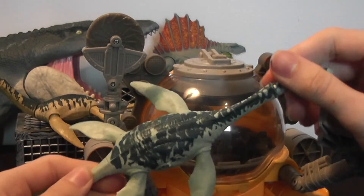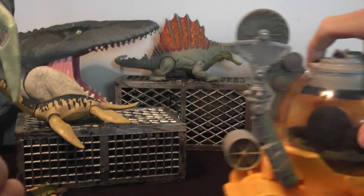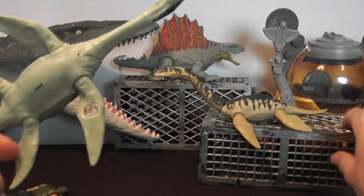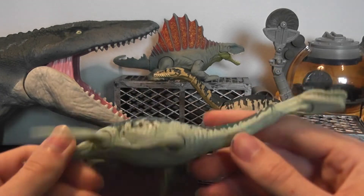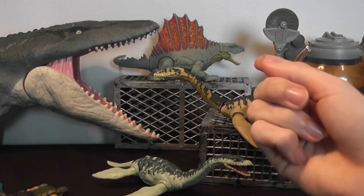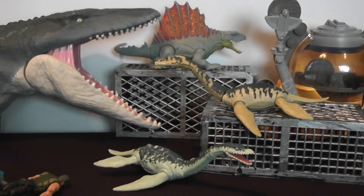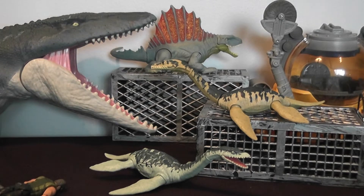I think Mattel should really go with more marine reptiles to build out this aquatic theme line, because they have the mosasaurus and the submarine. It would be cool to invest in making scuba diver figures, ichthyosaurs, and maybe even prehistoric fish. Mattel has done Dimetrodon — creatures from the Permian — and pterosaurs, so it wouldn't be far off. Plus, in a lot of their games, they have prehistoric marine creatures that aren't just reptilian.